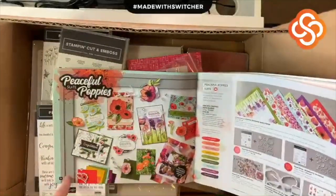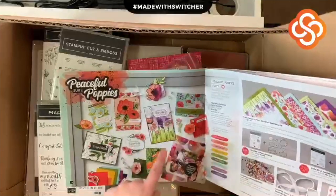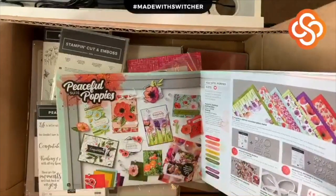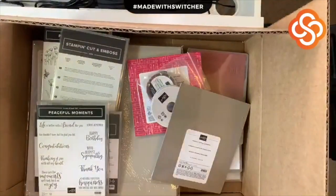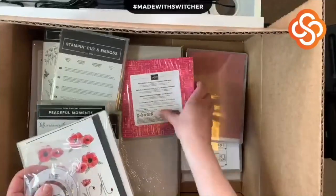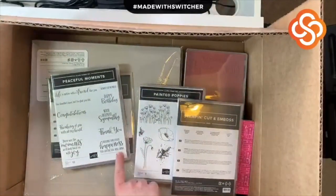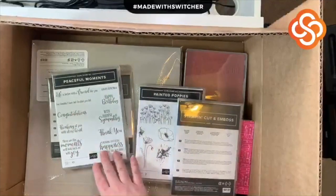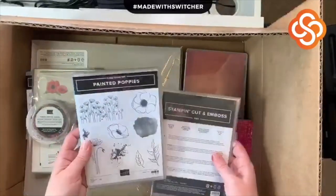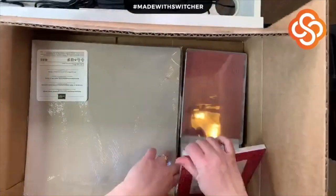So many beautiful choices for the card we're going to make — one has DSP, another has DSP and some vellum. The Peaceful Poppies suite includes these elements, this ribbon, a pack of sequins, the paper share, both stamp sets, and coordinating dies. I love this set because look at all of these beautiful sentiments you get with beautiful fonts. And then you've got those coordinating stamp-and-cut-and-emboss dies, plus the Painted Poppies along with their coordinating dies.